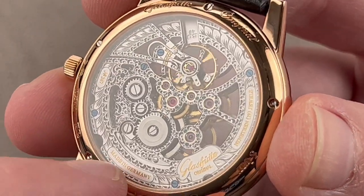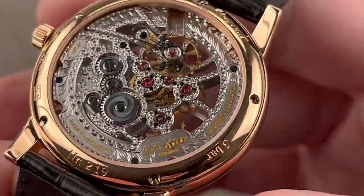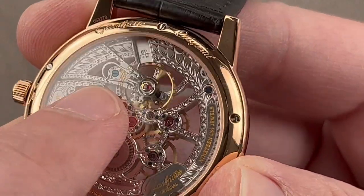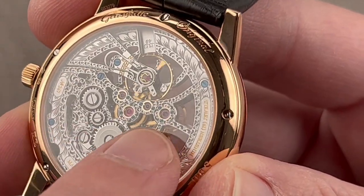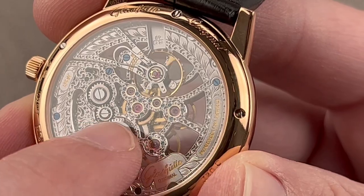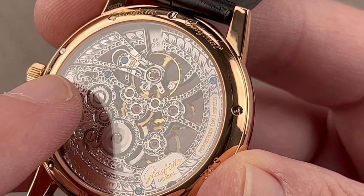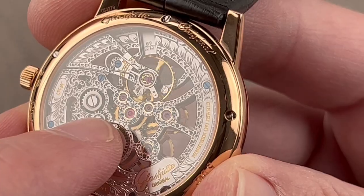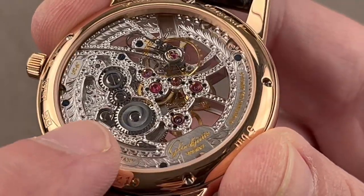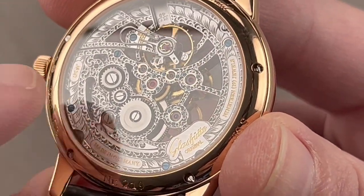There is a lot of fine finish beyond the skeletonization and engraving — every bridge edge has a mirrored anglage on its side, including all the hollows between skeletonized components. We have both black-polished and blued screws. The swan's neck, stud holder, and regulator are all black polished. Golden chatons hold pivot jewels fixed in place by blued screws. There's also a three-quarter bridge pocket watch-style bearing the barrel, intermediate winding wheels, and drivetrain. It's a 40-hour manual wind, and the ratchet wheel has double solarization on top while its teeth are black polished on their edges.